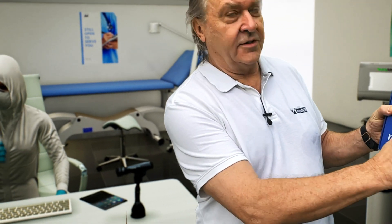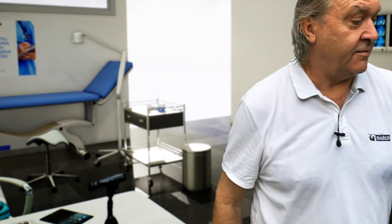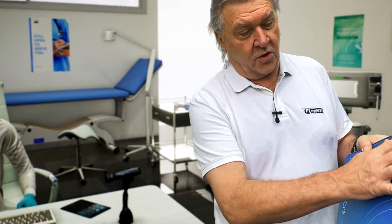So you get two boxes. One box is the bridge — the unit itself, packed in this box. The second box is the probe.